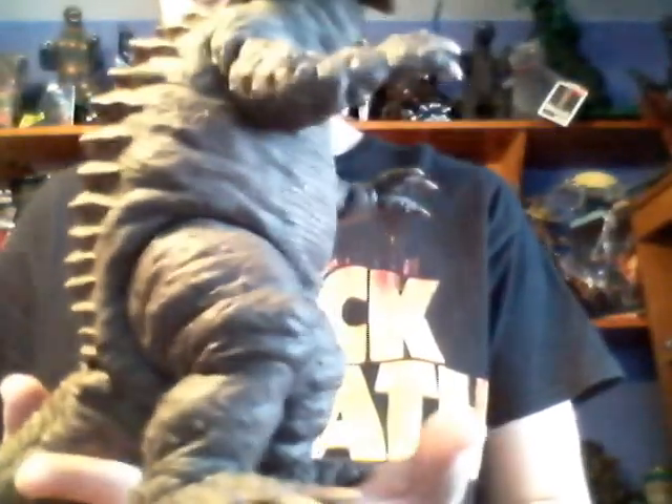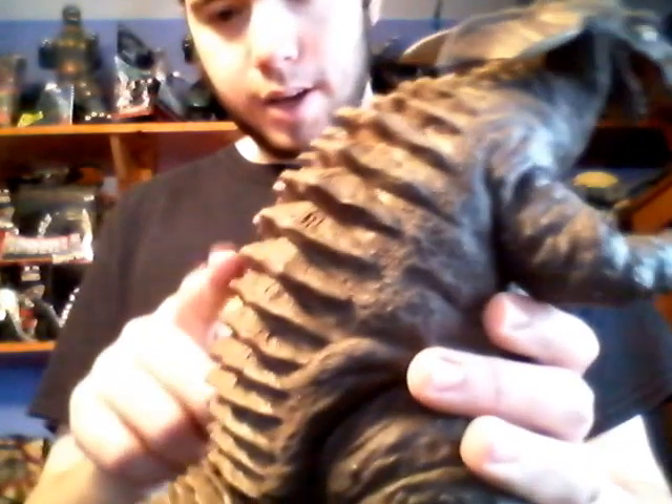Let's get this open so I can show you guys what I'm talking about. They gave me another head to go with it, but let's get into the figure itself first. You've got your standard Baragon right here. He has no articulation — normally X-Plus figures don't. You've got the grooves on the back of his spine, his scales. The color is like a brown — you can tell by the color of his skin, it's a brownish tone.